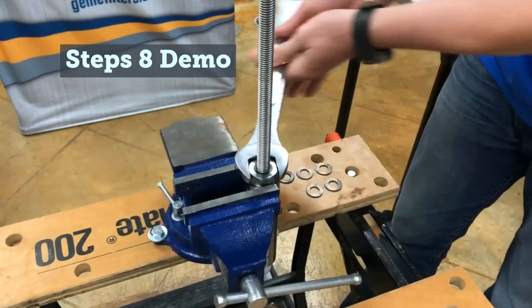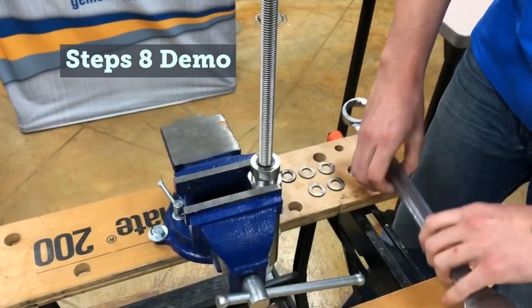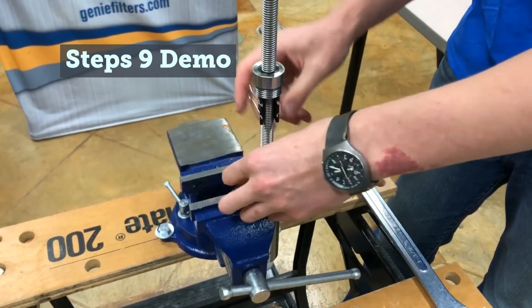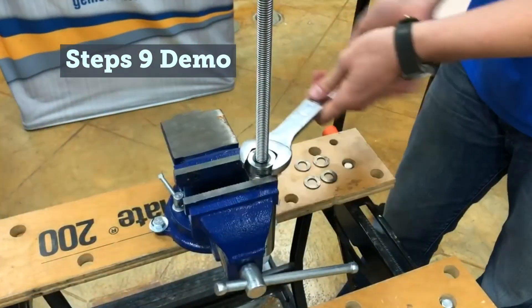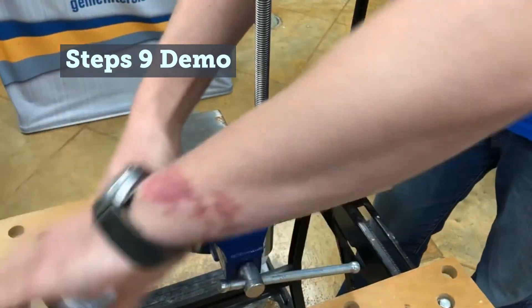Unthread the packing gland nut and use the binder clip to secure it out of your way. Take a second gasket and install it into the packing. Be sure to align the slit in the gasket 180 degrees from the previous gasket. Remove the binder clip and tighten the packing gland nut, using it to drive and form the seals into the gland. Unthread the packing gland nut and use the binder clip to secure it out of your way.